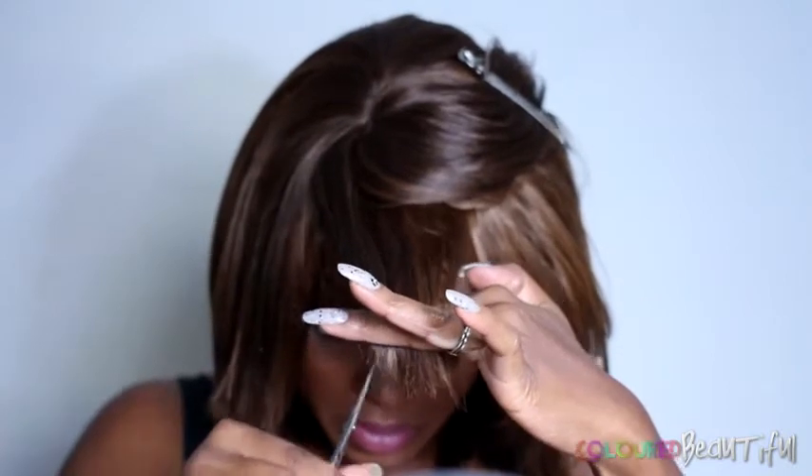I'm making the bangs choppy, that's why I'm cutting it like that. I took them up a little bit above the eye, and this is what I came up with. I thought this was pretty decent as opposed to the initial styling.